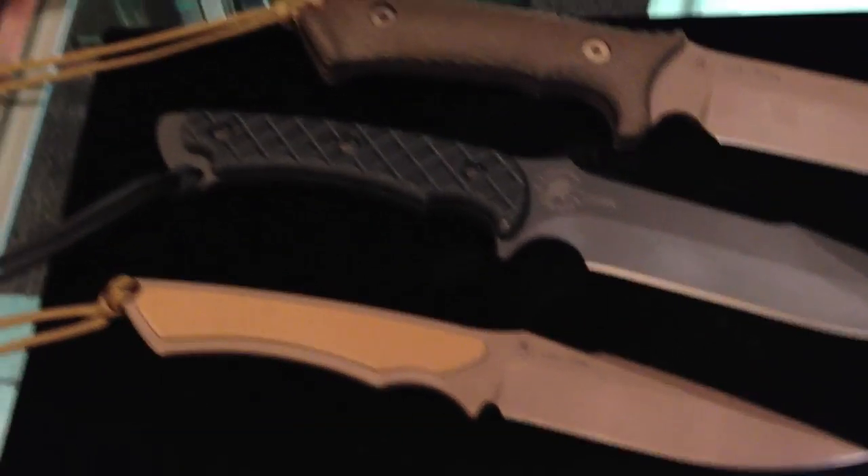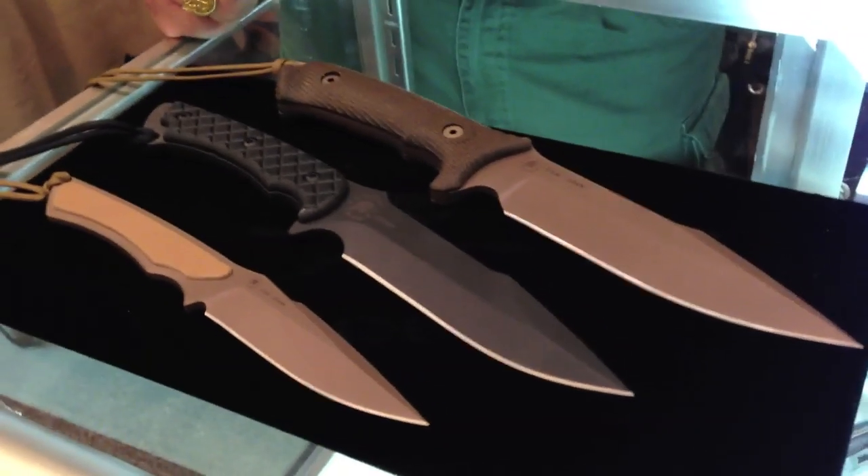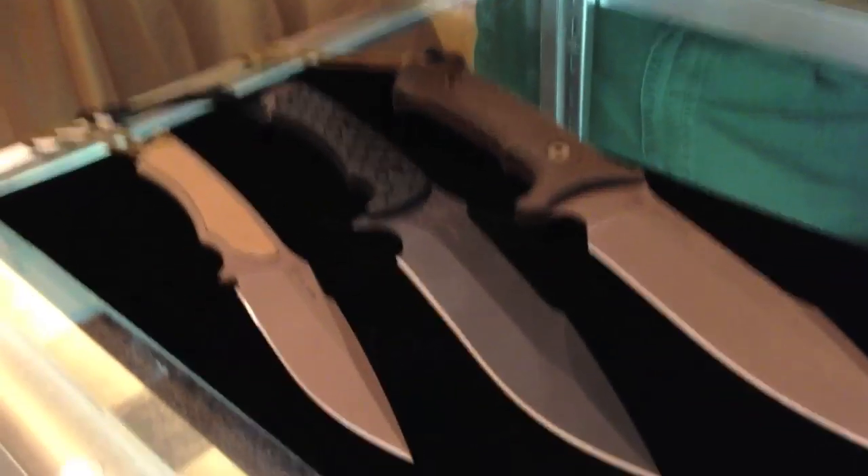You'll notice through the years as we develop knives, they tend to get simpler in design. We're of the thought that the simpler the design is, the more effective it is and the more appealing it is to folks that use that kind of instrument.